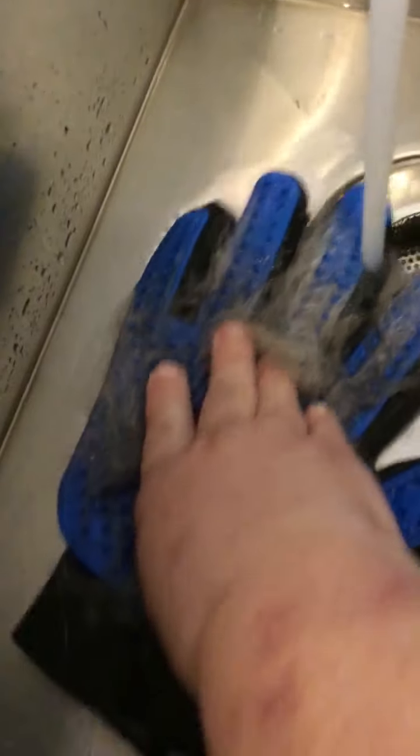You wet them — that's the secret. If you don't wet them, the hair doesn't come off easy, but if you wet them it just rolls right off.